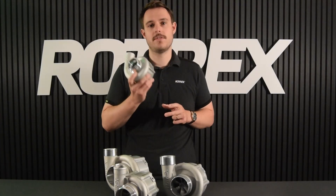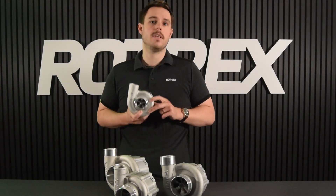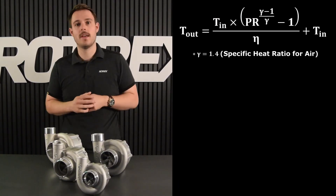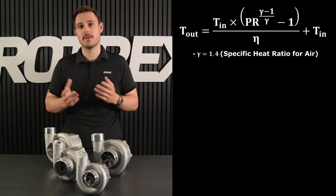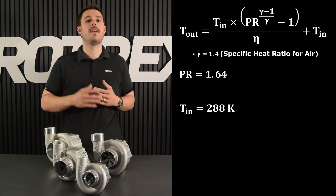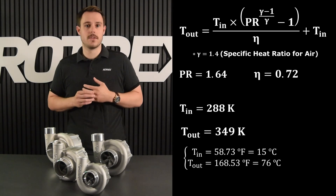Now that we've determined that the C1560 is the right choice, we can also determine the outlet temperature and the power consumption. The outlet temperature is going to help us in choosing the right size intercooler and minimizing pressure losses. To calculate it we use a formula based on the pressure ratio, the inlet air temperature, and the aerodynamic efficiency from the compressor map. In our example, using a pressure ratio of 1.64, an inlet temperature of 288 kelvin (15°C), and an efficiency of 0.72, we get an outlet temperature of 349 kelvin or 76 degrees celsius.